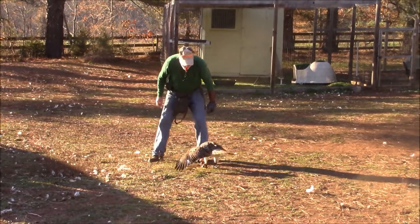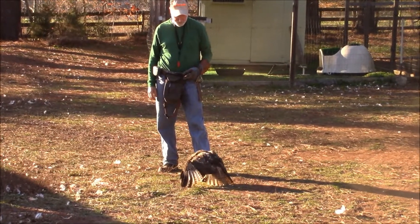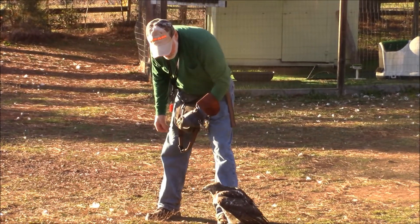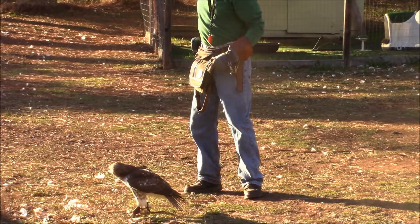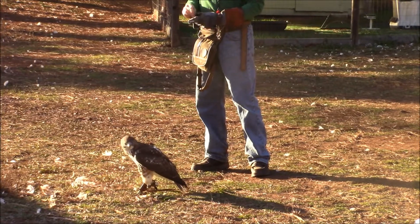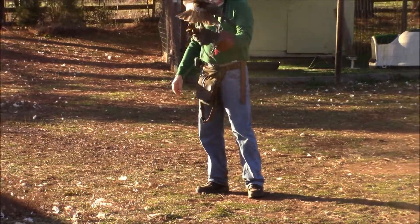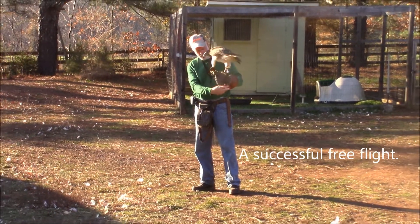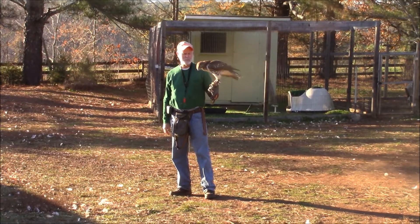Let's do it over. There you go. A little transfer — turn it back to the glove and we'll be there. Let's go. All right, Alice's first free flight. Well done.